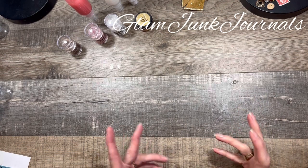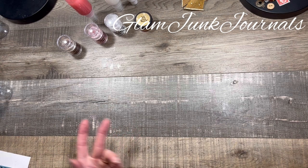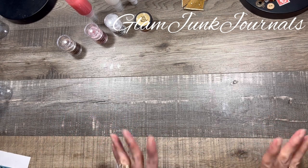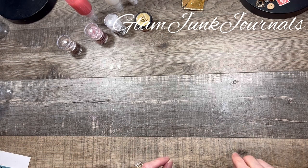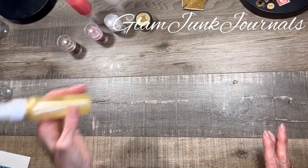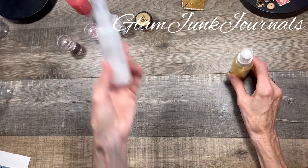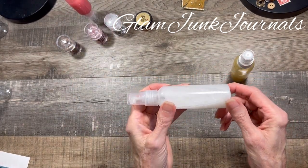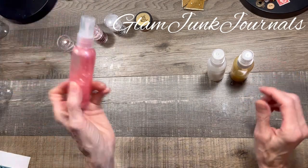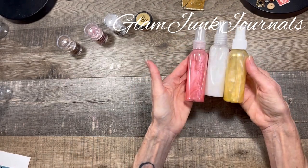You guys know how I love to add sparkle and glitter elements to my junk journals, whether it be on paper or on the fabrics. I found this post on Pinterest — I'll put a link in the description box — but I got to share this with you guys. This is so cool. Let me show you what I've made so far. I've made this gorgeous gold, a pearlescent white, and also a rose pink color. Aren't those beautiful?